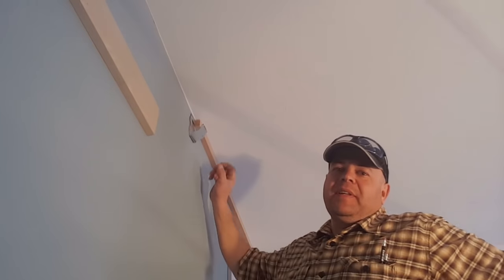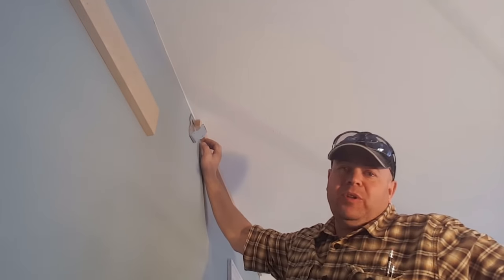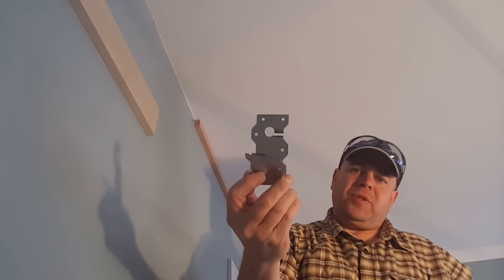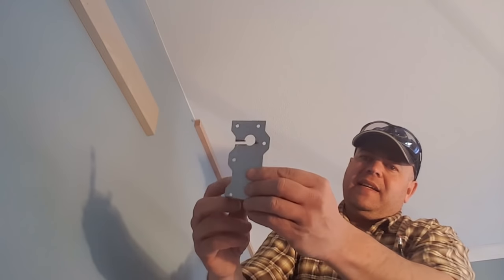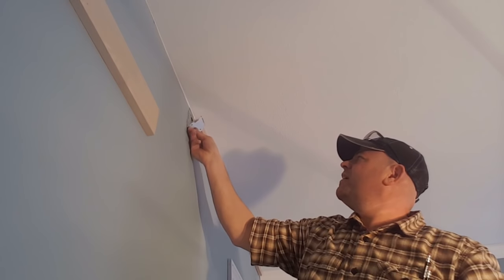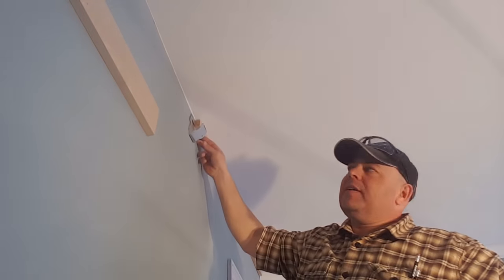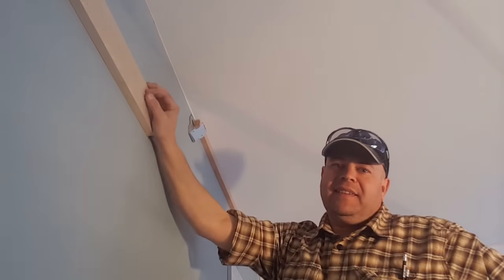I almost forgot to show you these. Fast Cap makes something like this for less than 10 bucks on Amazon, but if you're hanging your crown molding before Amazon can get to you, here's a cheap and easy fix. This is just a metal strap from the lumber department — I've cut a slot in the side, bent it over at an angle, and put a roofing nail up here. Slide it up, it catches, and that's where I hang my crown molding temporarily until I can tack it up. When I get about two or three feet away, I just lift up and slide it out from the back. There's your bonus feature.